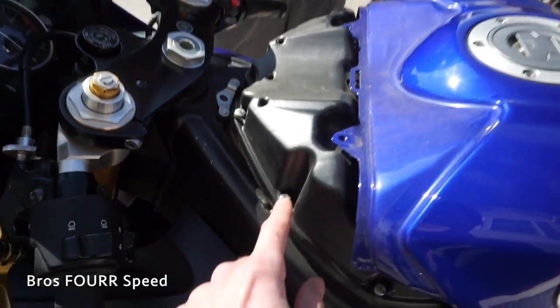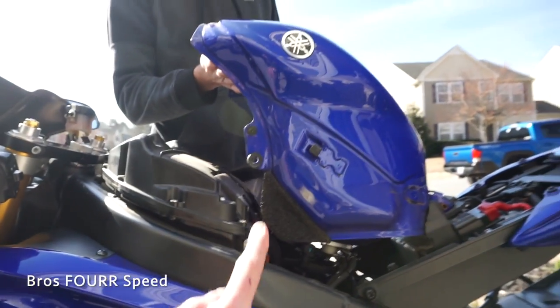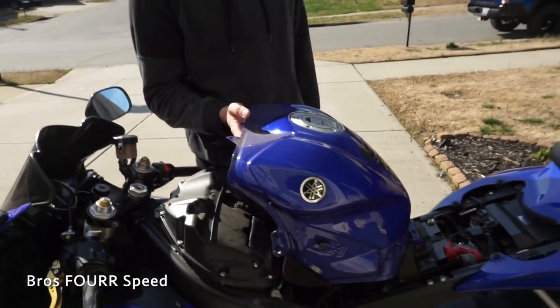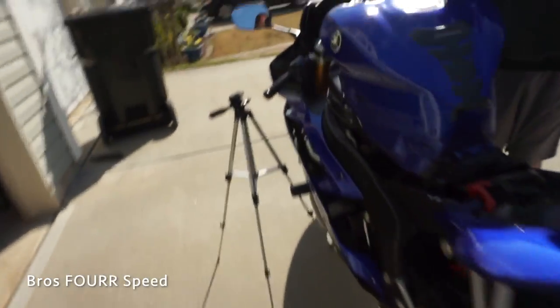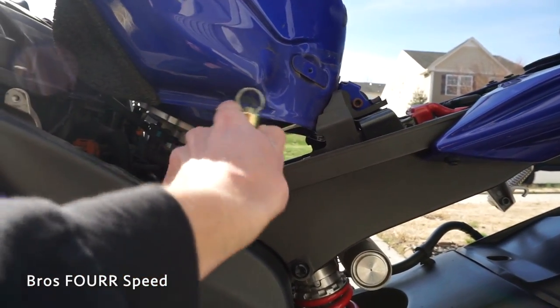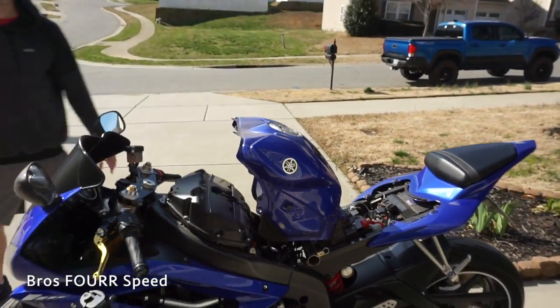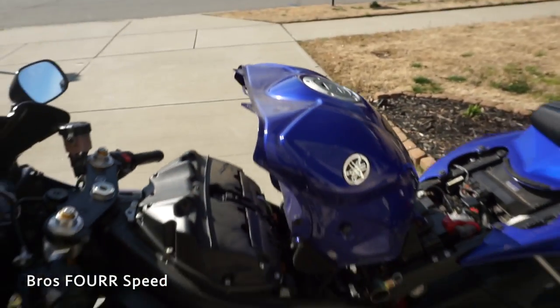To start removing the air filter we have a bunch of Phillips head bolts around here. The gas tank hinges up, but what we need to do is prop this up because I don't want to hold this gas tank up the whole time. We're gonna take the handle from the stand and slide it right under here, sitting on the frame rail and the bulge of the tank. That is up in the air perfectly, so I can get these Phillips heads off and the gas tank is right out of the way.